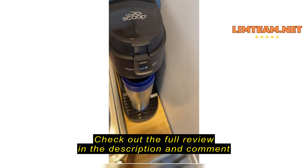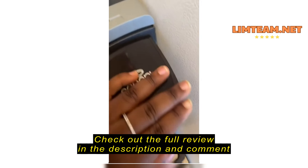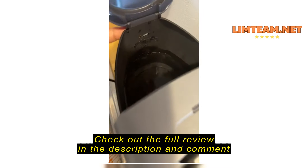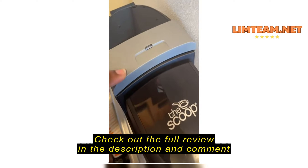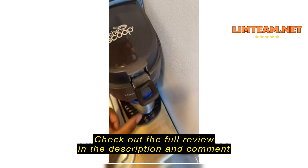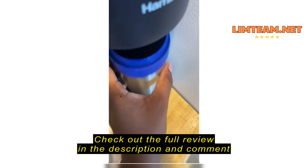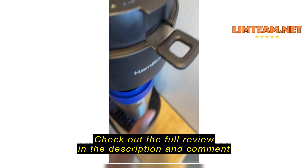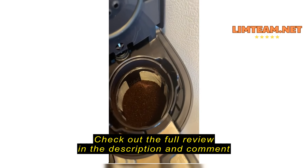I've plugged my machine in and added the coffee, as you can see. Added the water. When I press brew, there's no light that pops on. It does not brew — I've been waiting for 20 minutes for some coffee and there's nothing in here.